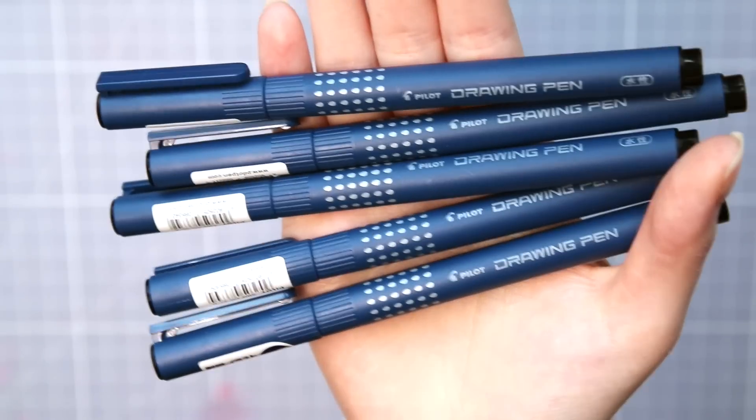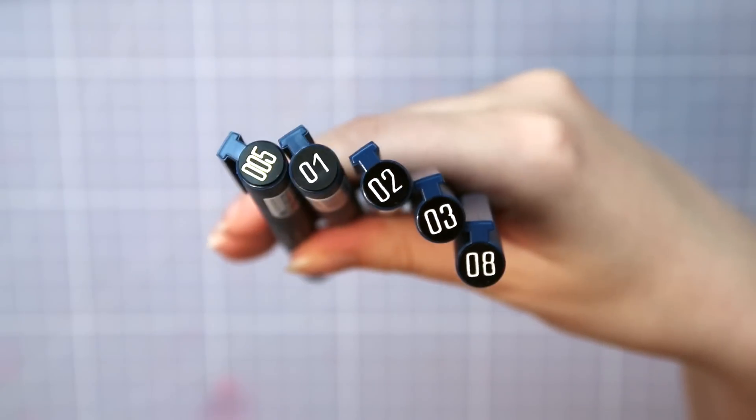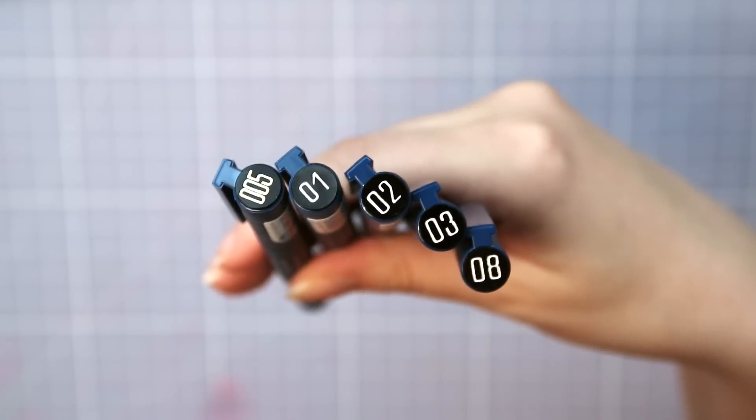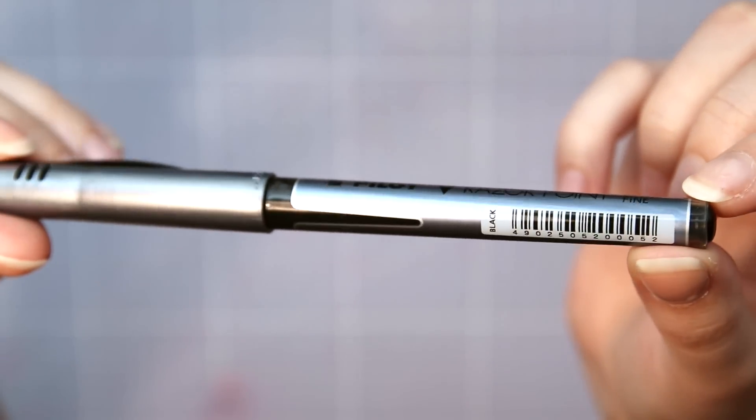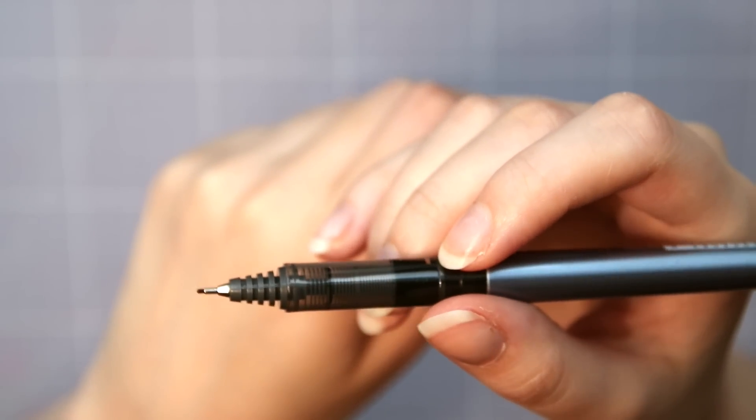The pens I will be using in this video are the Pilot Drawing Pens in different nib sizes, and these are the sizes I would normally use for making line art. A V Razor Point Pen, which is labeled as extra fine — I would say it's like a 0.4 millimeter fineliner.